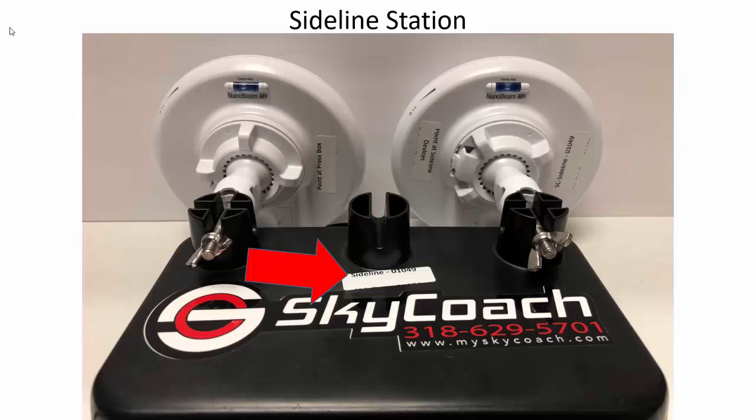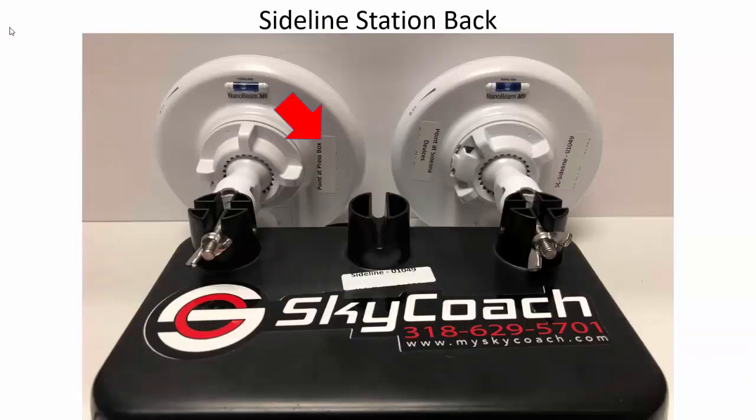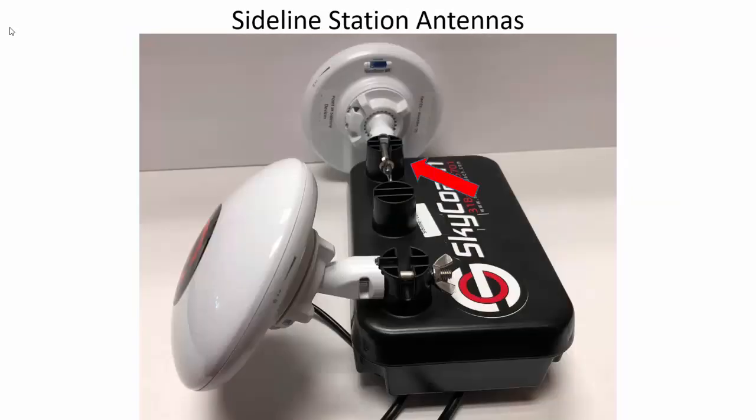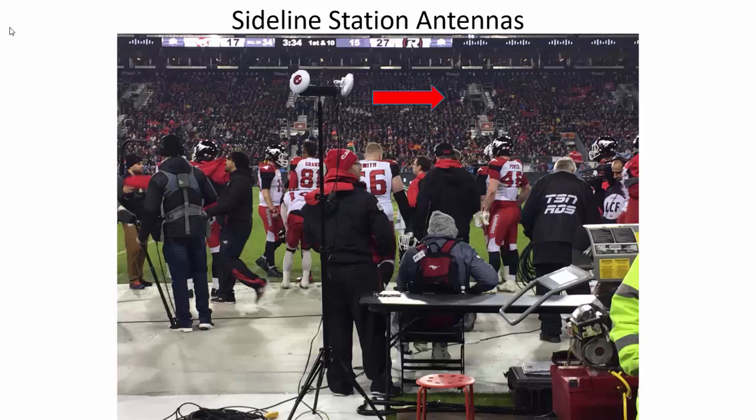The sideline station has a sideline label on it. It has two antennas: a red and black stickered antenna that points at the press box red and black sticker, and an antenna with no sticker that points at the coaches' devices on the sideline, producing the SC sideline wi-fi. On the back it reads 'point at the press box' and 'point at the sideline devices.' In most cases, you'll want to turn one of the antennas 90 degrees for the best angle. You generally want to put this on the 35 yard line, point your red and black up at the press box, and point the antenna with no sticker towards your other 35 yard line so the coaches are always in the path of the antenna.